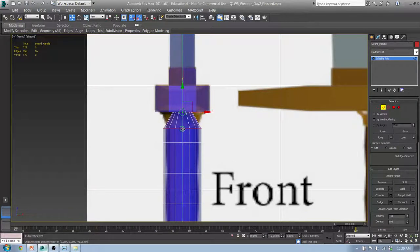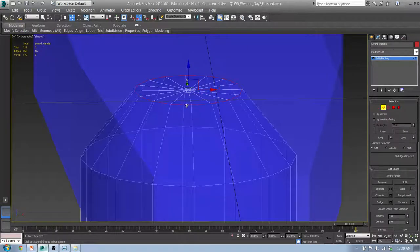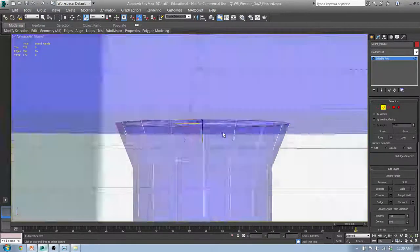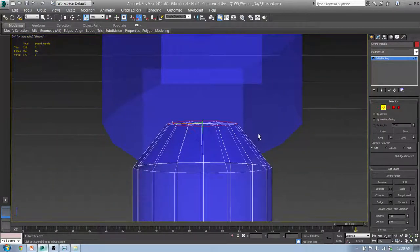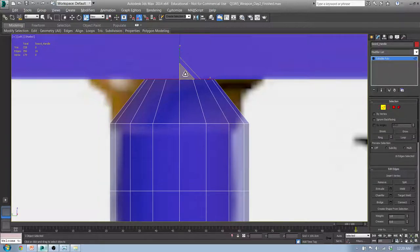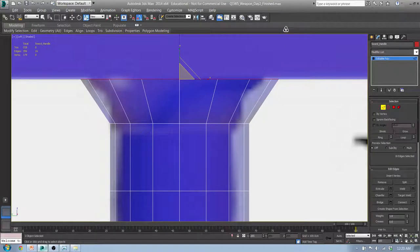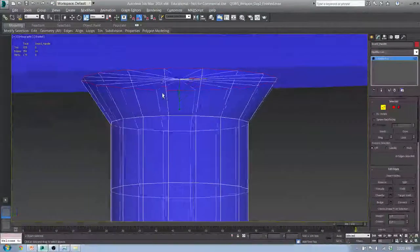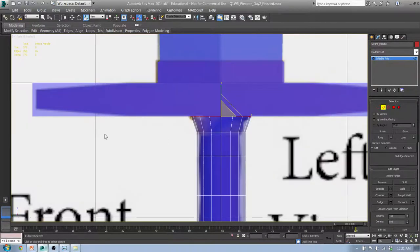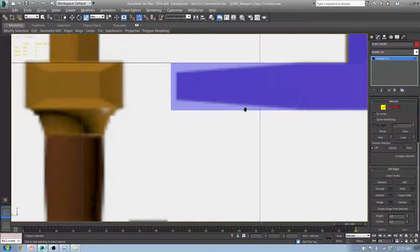Grab that loop up there, hit Front, and I'm going to move it down. I've got snapping on so I need to hit S to turn that off. Now I'm going to grab this loop, hit Left, and expand it out until it reaches the edge. Hit R for scale. If I scale along any one axis it may look wrong, so make sure when you scale things from Front or from Left you use this middle triangle — that scales it out in two directions equally. Scale it out like that to get this nice edge from the front.